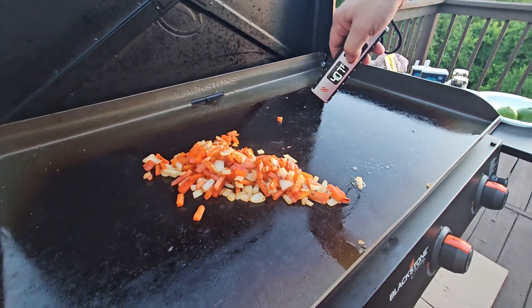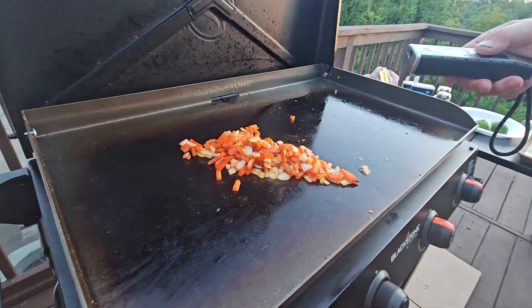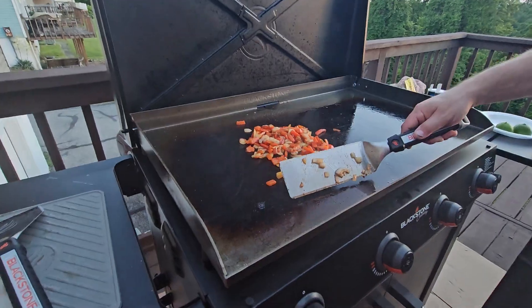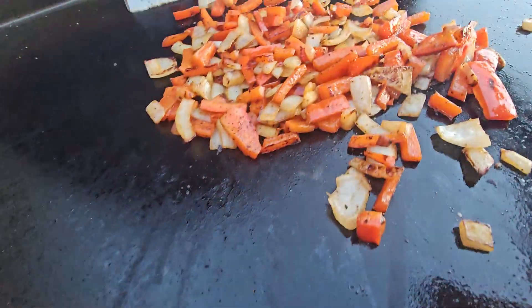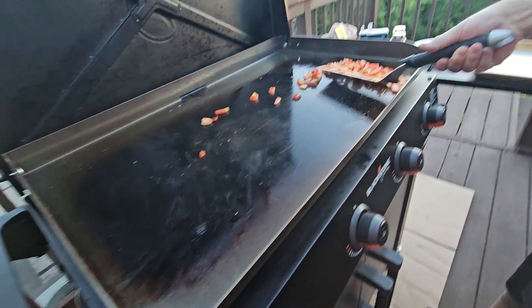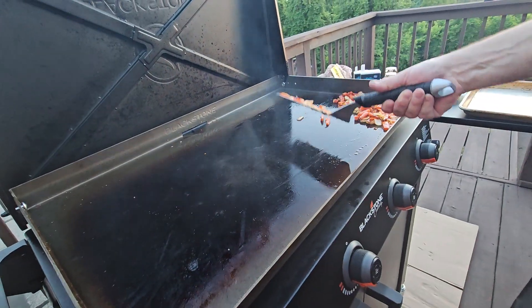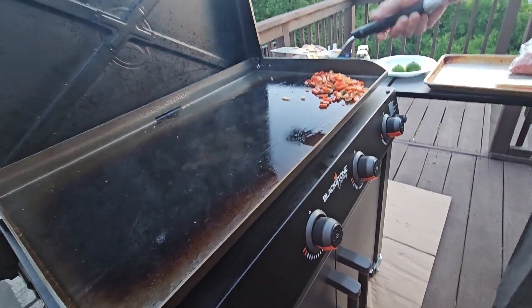We're still cooking — seeing about 390. We'll be good in about 10 minutes. Veggies are good, we're gonna take them off and move them over here just to chill out for a while.